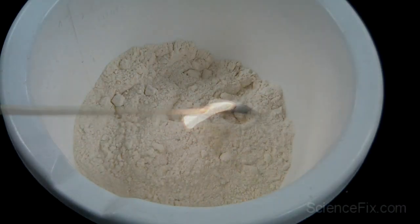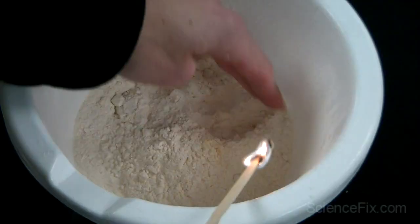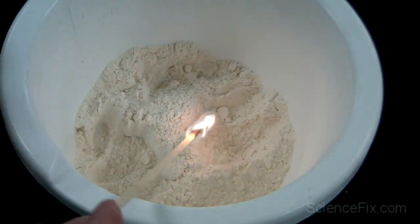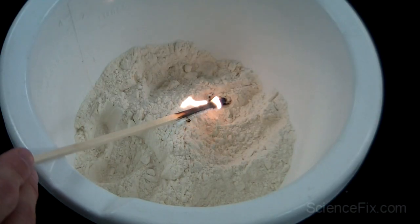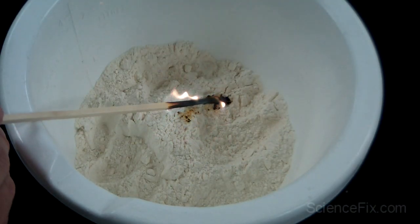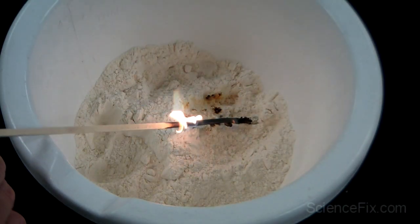You'll notice when the flame is added to it, it doesn't really burn or ignite. It does brown, it does blacken a little bit, but it really doesn't ignite or burn too well. And the reason is, you have to spread out the particles of flour so that it's surrounded by enough oxygen gas molecules to start and drive the chemical reaction.